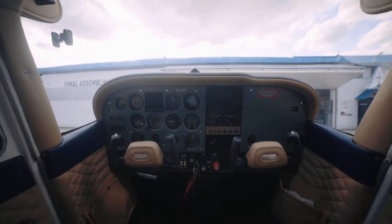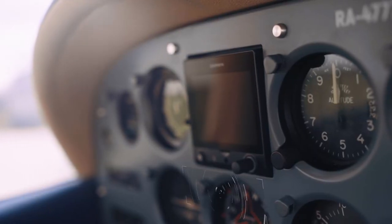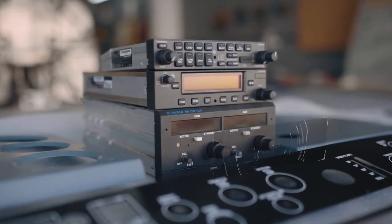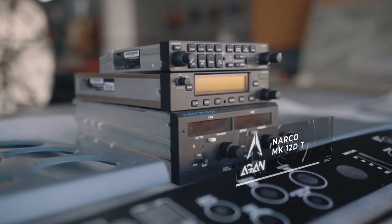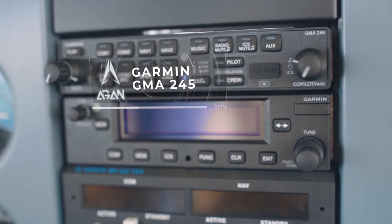Now that all the panels and devices are in place, we need to check the operation of the Garmin G5 and radios. In order for the new radio station to work in conjunction with the old NERCO radios, we use the Garmin GMA 245 audio panel.